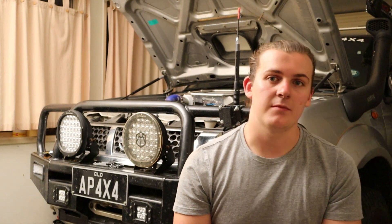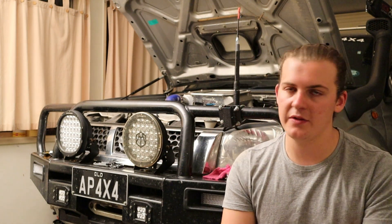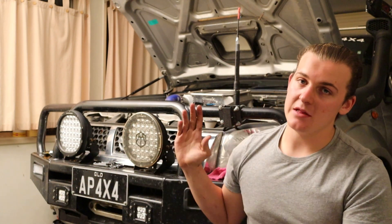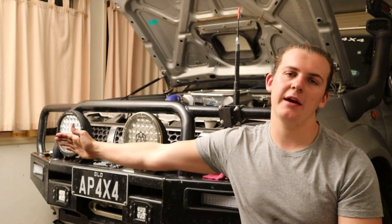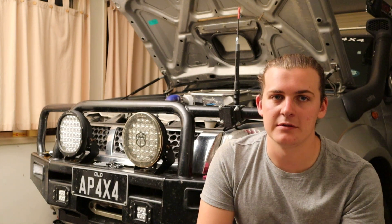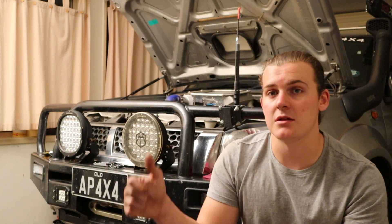Another pro: they look different. Not many people have them. When these came out, Supernova weren't a huge company and didn't have near the following they do now, which is great to see. I've had quite a few comments saying 'What lights do you run? They look really good, I haven't seen them before.' I like that, which is also why I originally got rid of my Kings — I got sick of seeing Kings on everything. These are the centerpiece to the front of my car and I wanted something different that other people didn't have. I got these and I've been really happy with them.